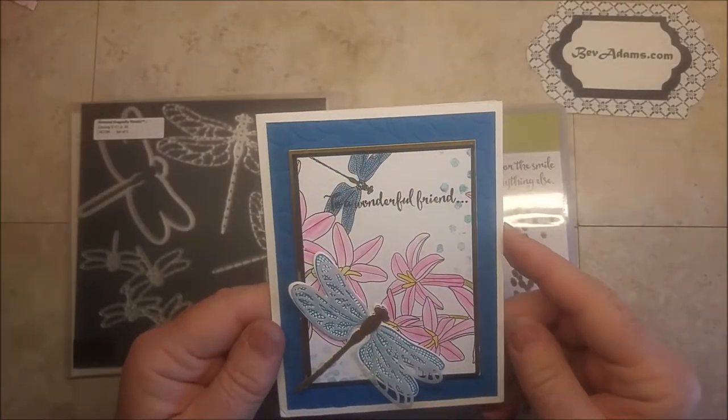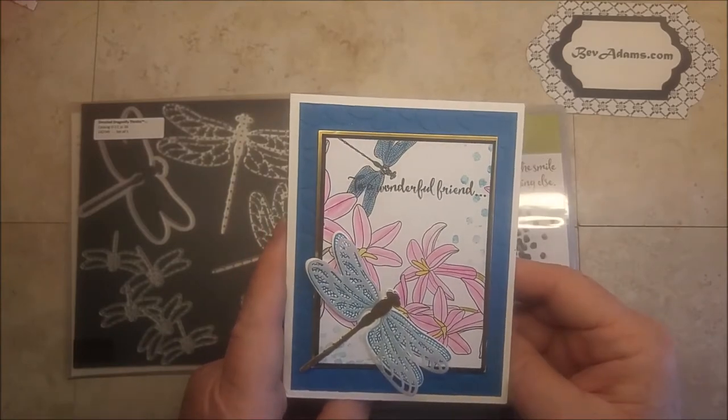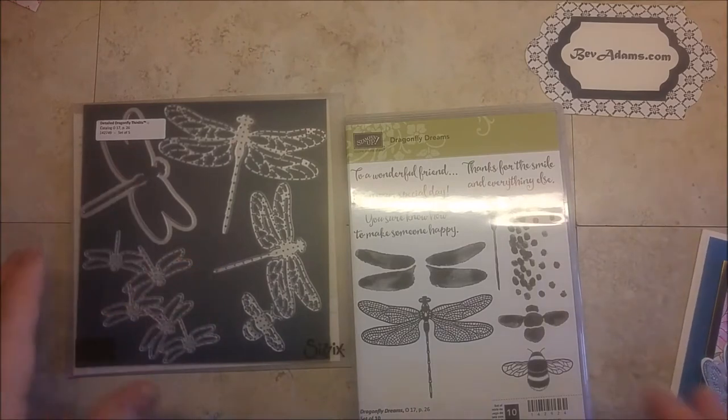Welcome! I'm Bev Adams. I'm an independent demonstrator with Stampin' Up! This is the card I'd like to show you today. It uses Dragonfly Dreams and the Detailed Dragonfly Thinlets.